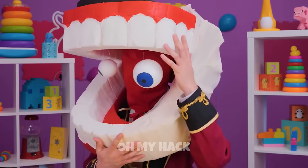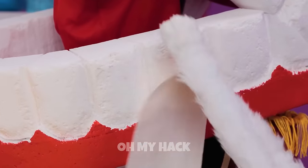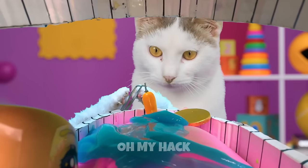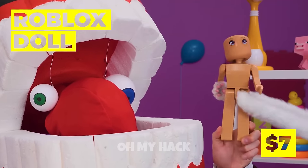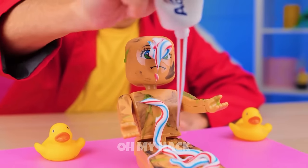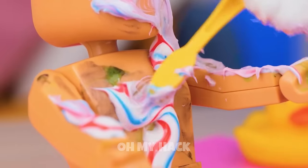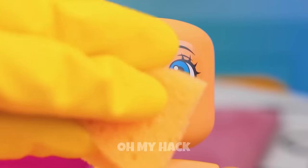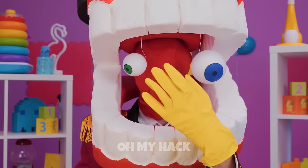Kane's got a toothache — Pomni to the rescue. Here's the problem: you ate too many bugs. What else did you get stuck in there? There's a Roblox doll in here — it could use some toothpaste too. Some brushing wouldn't hurt either. Meow meow!